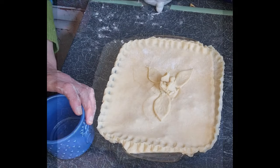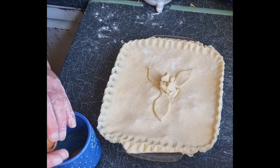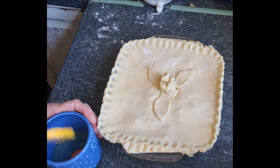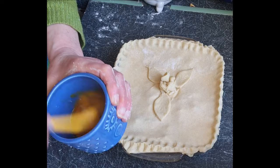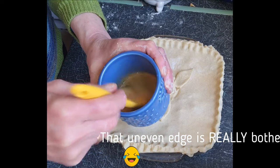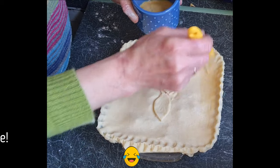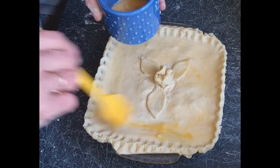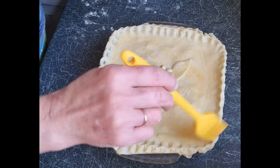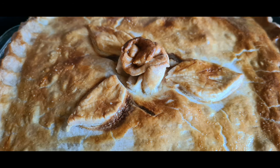Next we're going to do an egg wash — that's simply one egg. You won't use it all. I've got one of these silicone brushes, which is quite handy because it whips up the egg too. Mix up your egg well and then brush it on to your pie.